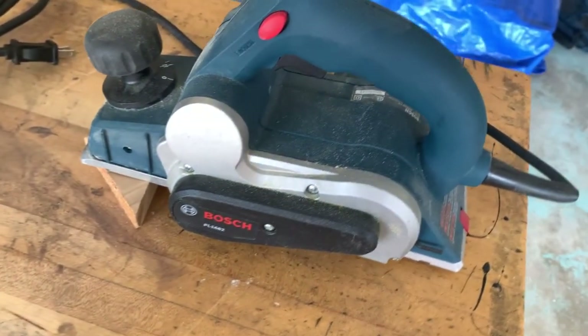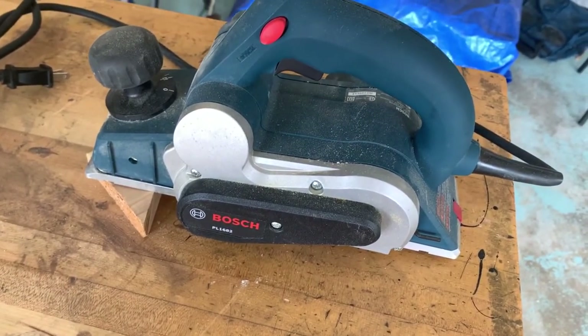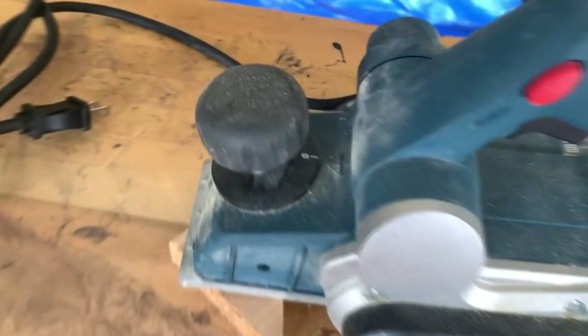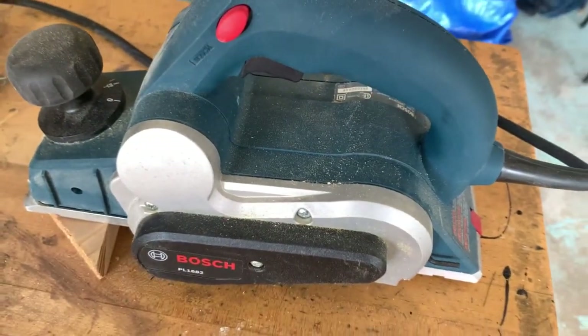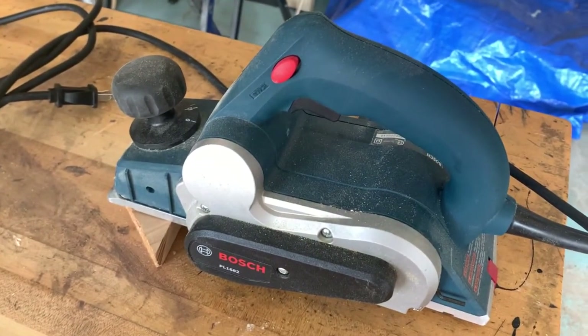I'm going to try using this Bosch electric hand planer and see if I can get at least one of the edges fairly clean. I'm going to set it to the zero position just so that it takes off a little bit and hopefully doesn't leave lines. I haven't done this before, so let's see if that works.